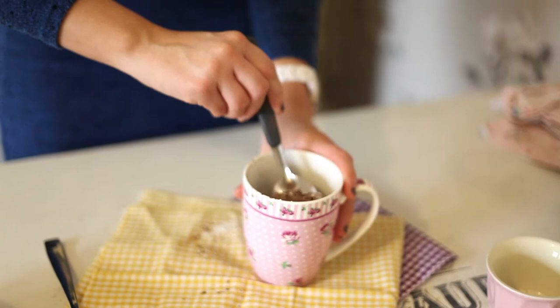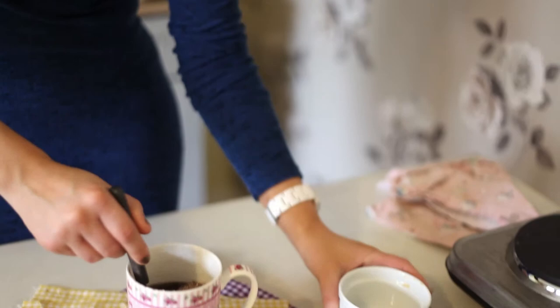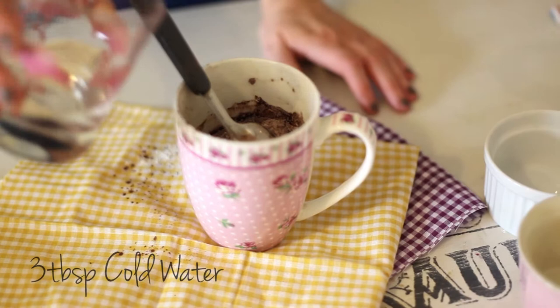I'm going to add in a tablespoon of sunflower oil. Sunflower oil hasn't really got a taste so it's perfect for this. Then stir that through along with 3 tablespoons of cold water.